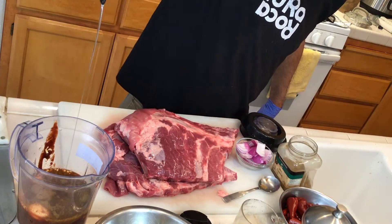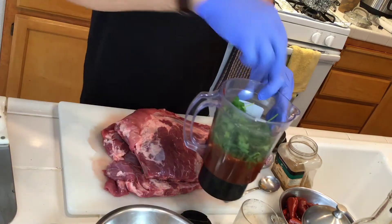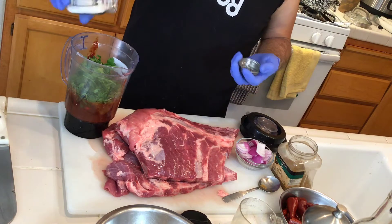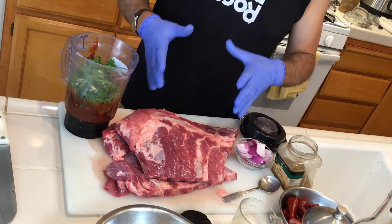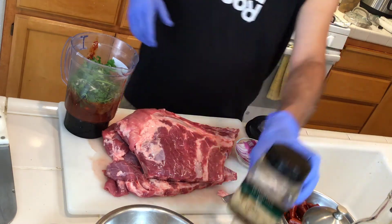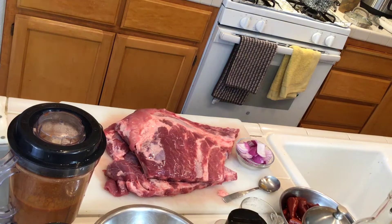Add the cilantro and a lot of salt — maybe three tablespoons of salt — because when you cook the meat in the marinade the salt is going to give more flavor to the meat. Now I want to proceed to blend it. Half of the marinade is going to be used to boil the ribs.